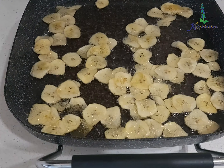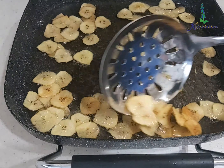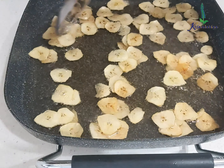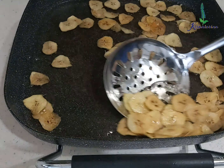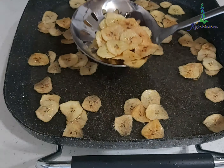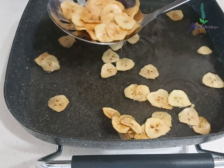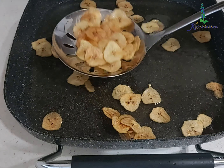You can see my plantains have started changing color, so I'm going to remove them. Just make sure not to put your plantain slices on an absorbent paper because we need a little bit of that oil for spicing.